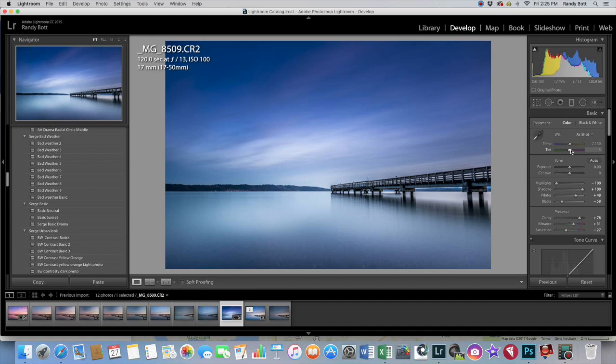Let's change the overall white balance — a little bit magenta, a little bit blue. That's a little too much, so you really have to be careful with white balance, temperature and tint, because it can really make your photo go a little too far one way or the other.